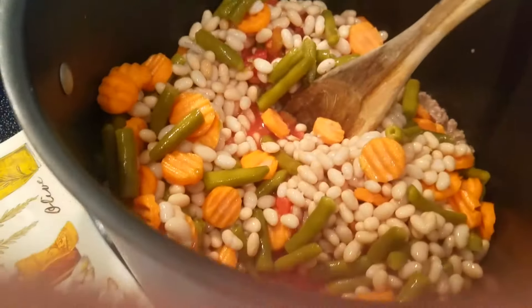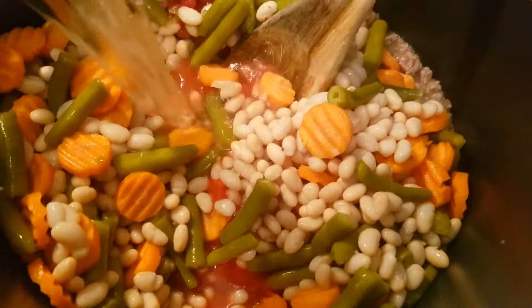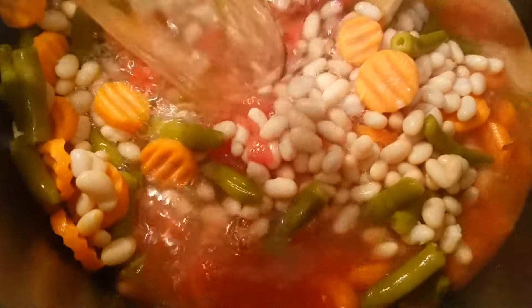And then you're going to pour — I have about eight cups of water here. And let that simmer.